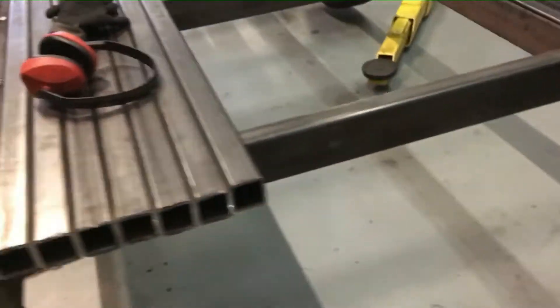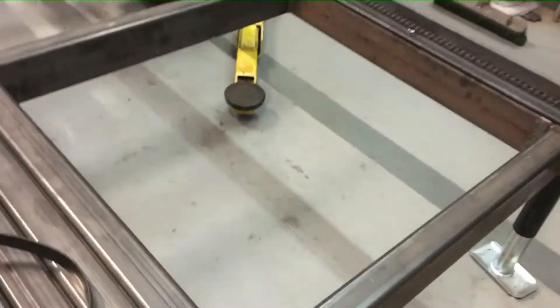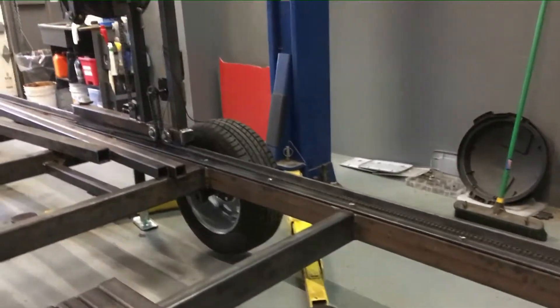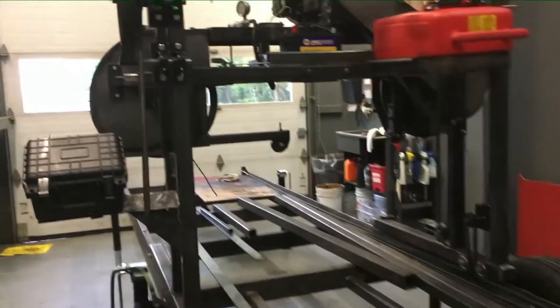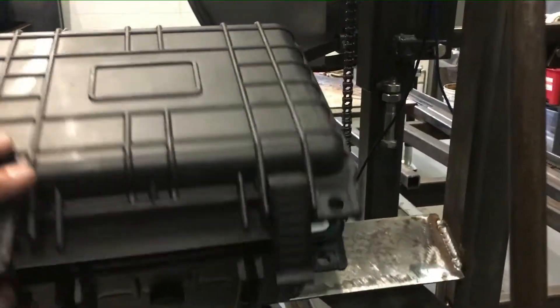I've got seven of my bunks cut — two-inch — and they'll go on top of this. I've actually got to raise this up four and a half inches, which will give me a one-inch cut at the bottom of the blade when the carriage is all the way down. I still have my wiring box that I have yet to wire up.